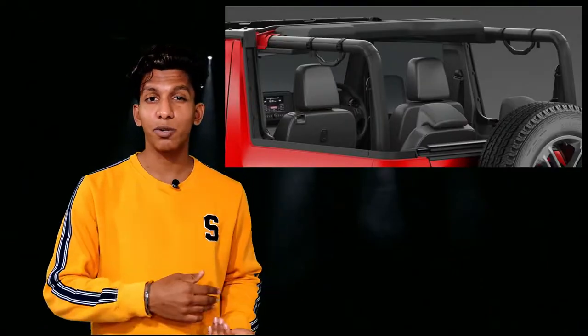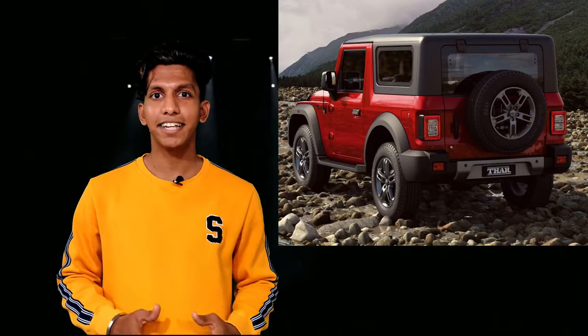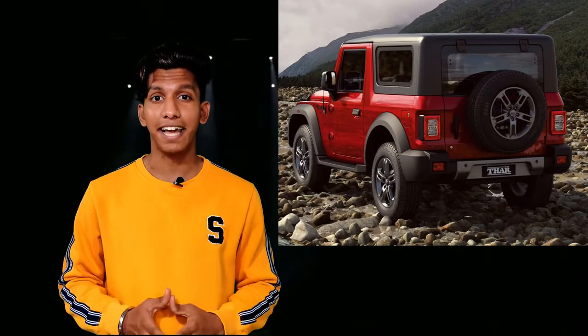For the roof, there are three different options: the soft top, hard top, and soft top with convertible. With the full convertible soft top, you can take the soft top down. In the rear, you get a rear-mounted full-size spare tire, which is pretty awesome.